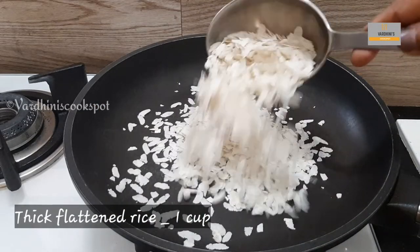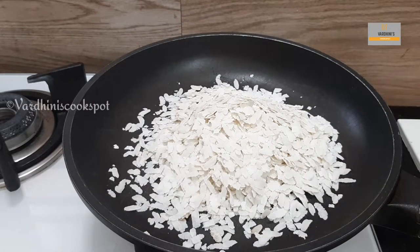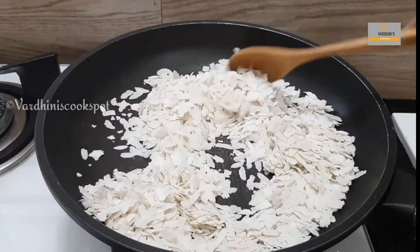To the same pan, I am just dry roasting the flattened rice. The flattened rice should be the thick one and not the thin one. You can use the thick red flattened rice as well.